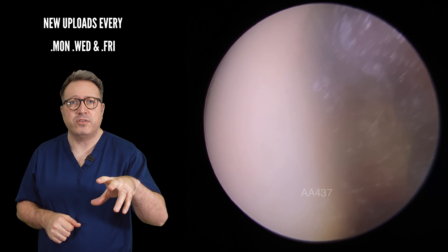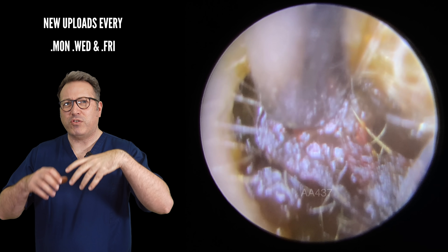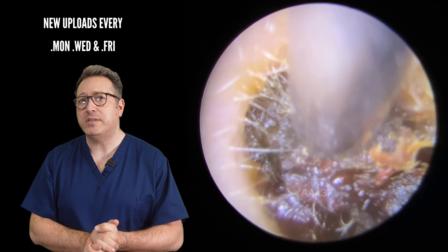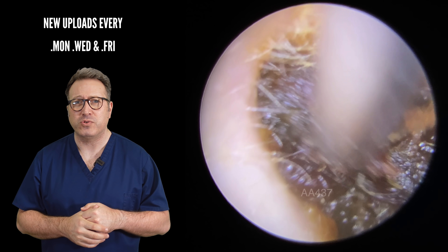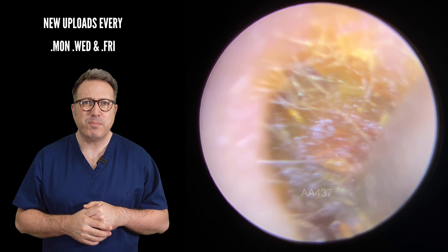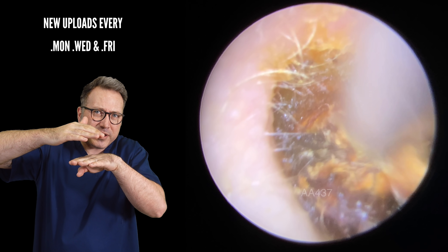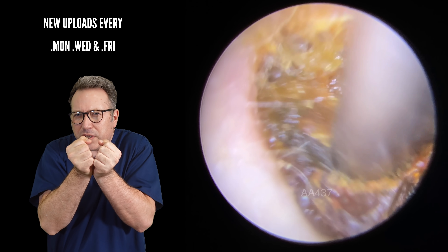Eardrum looking nice and healthy. In the second ear, we've got this really dry wax debris here as well. It's very dark in colour — in regular viewings we know that means it's a little bit older, and it does tend to dry out as it gets older. We're just going to start drawing this down from the top. As we pull down you can just see the separation between the wax and that little bit of dry skin just above it which is holding this in — the wax has dried around that piece of skin, holding it in really tightly.